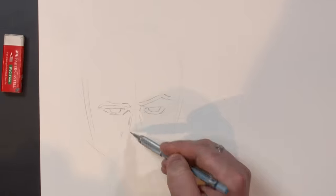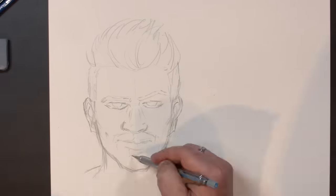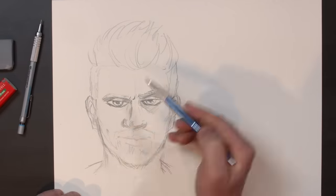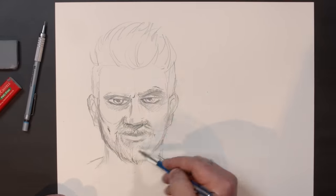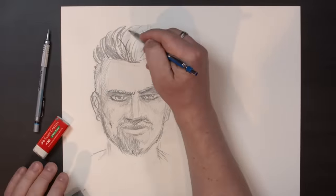I thought I'd start off with a warm-up drawing. No challenge, no timer, no gimmick. Just a warm-up drawing to set the pace and compare my future efforts to. The last time I drew like a printer, I drew a self-portrait. So this time I did the same, but now I have a beard, which I think makes me more capable as an artist.